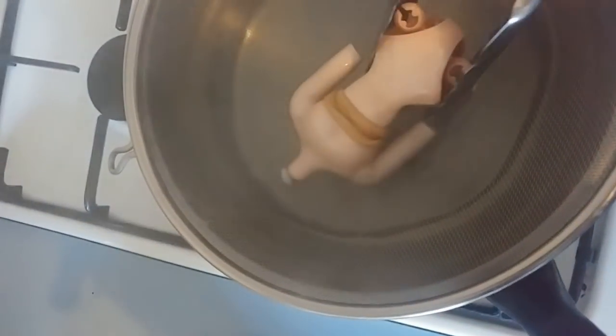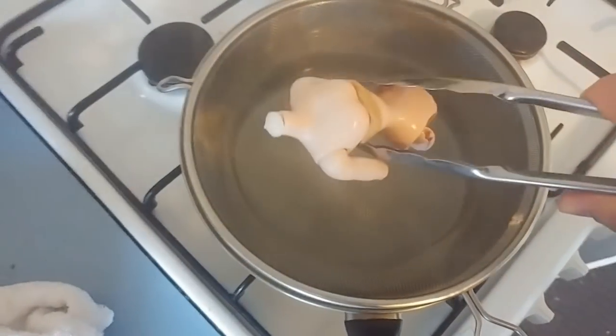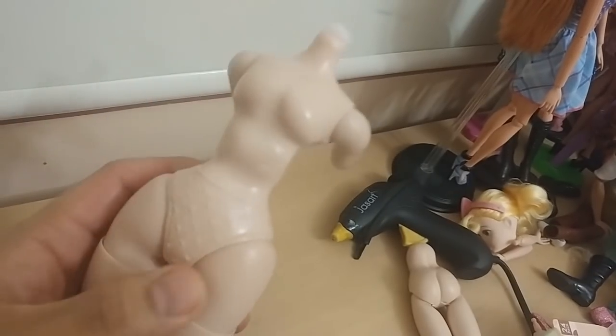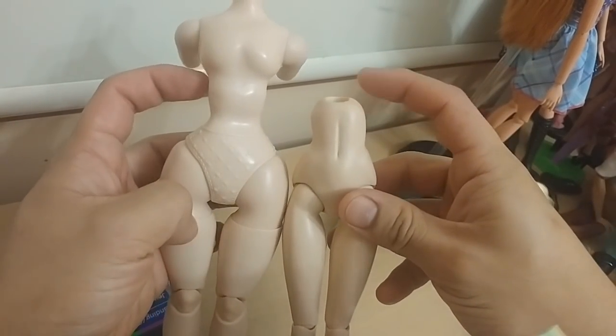After about two more minutes it looks like it's about the right width, so I'm not going to risk it anymore. I'm going to run it under cold water and assess the damage.